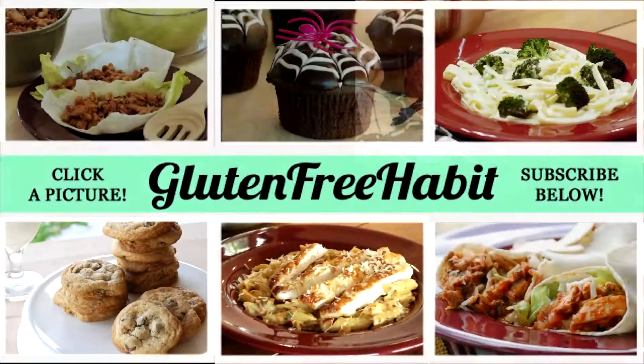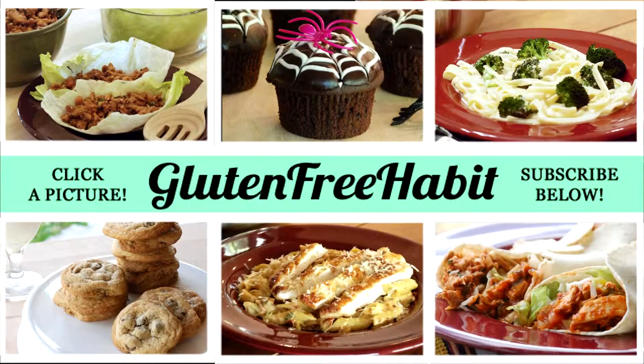I hope you get a chance to try this recipe. Don't forget to subscribe so you don't miss the next Gluten-Free Habit video. If you feel like it, leave me a comment down below and let me know what you thought about the recipe. Thanks for watching — I'll see you next time.